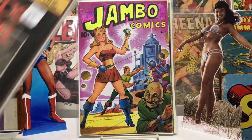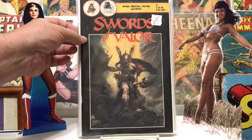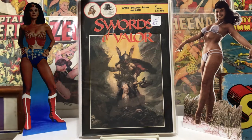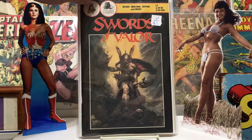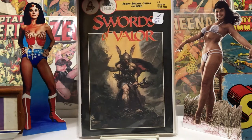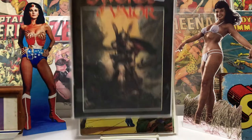First up we got Swords of Valor. Got this just because it was a dollar, so you know I'm cheap, and anything you get for a dollar is pretty cool. This has a Frazetta cover, and it had some great art inside — it's black and white inside but still had some great art and a story I'd never seen before, so I had to pick that up. Pretty cool.